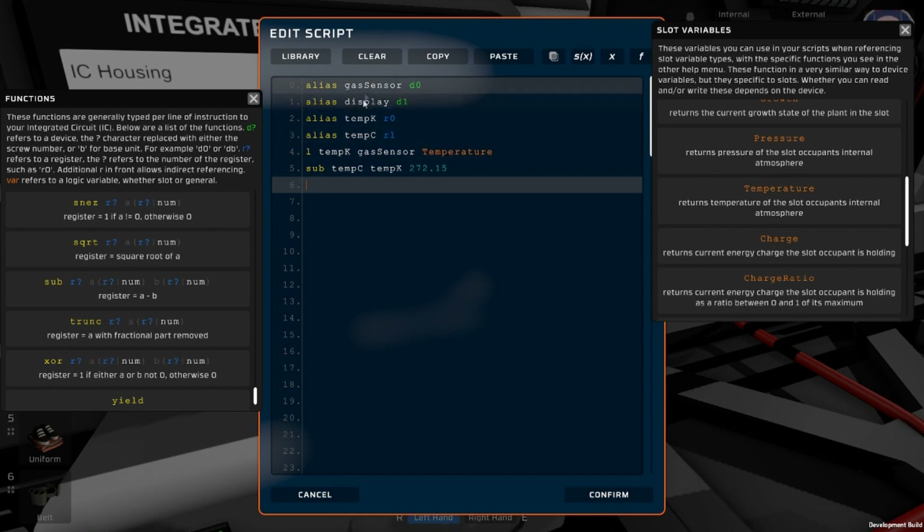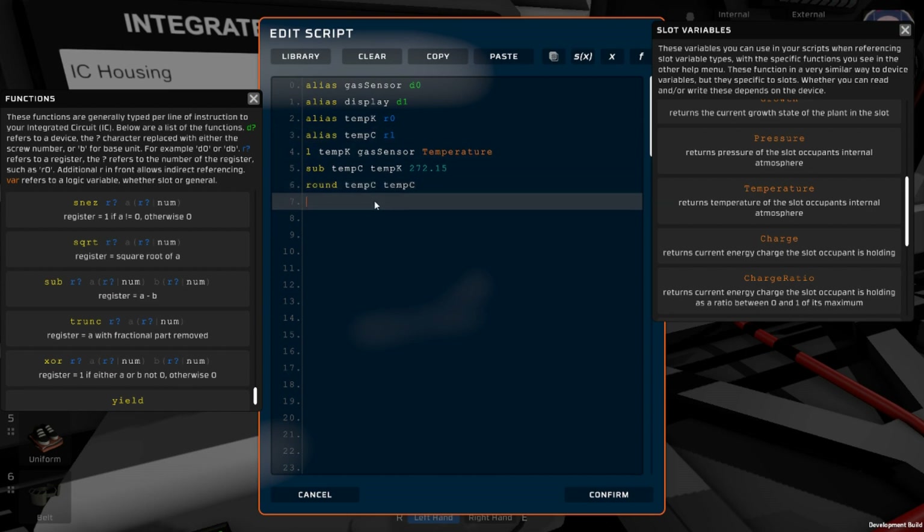The problem is the gas sensor can give you a lot of decimal places, and we want our display to show just the temperature rounded to the nearest whole number. To do that it's super easy — we're just going to use round. It's going to take our tempC with decimal places and give us a number without decimal places. It's just going to reset tempC from the rounded tempC, overwriting that number with the whole number result.